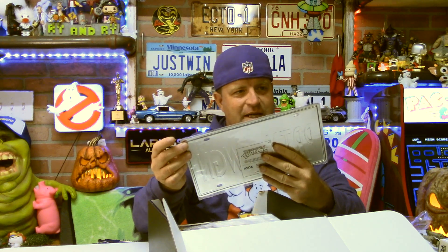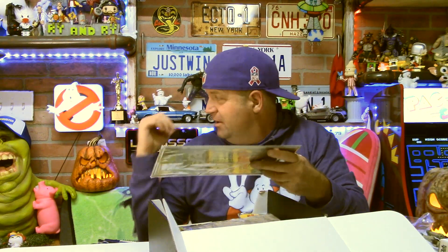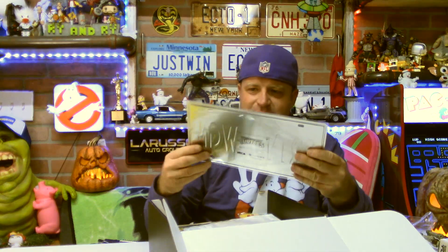This is cool — I do like this very much. This is a surprise; I didn't know this was coming. And you can see by all our license plates up here on the background, this is going to fit right in. Party Wagon, New York. I like that. That might be my favorite item in here.